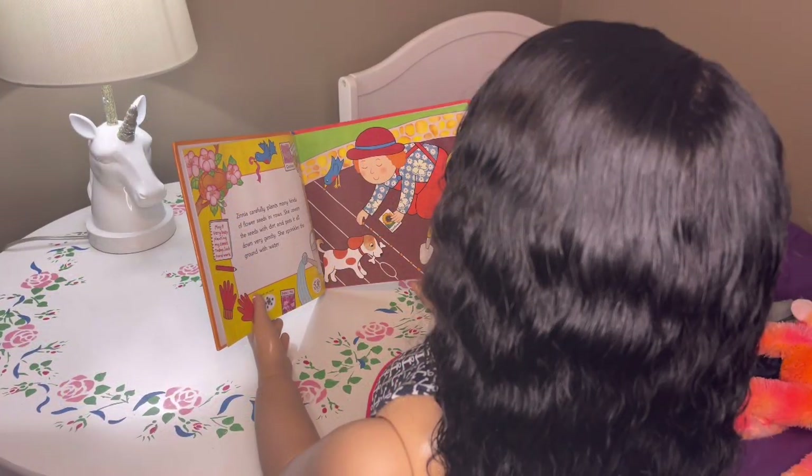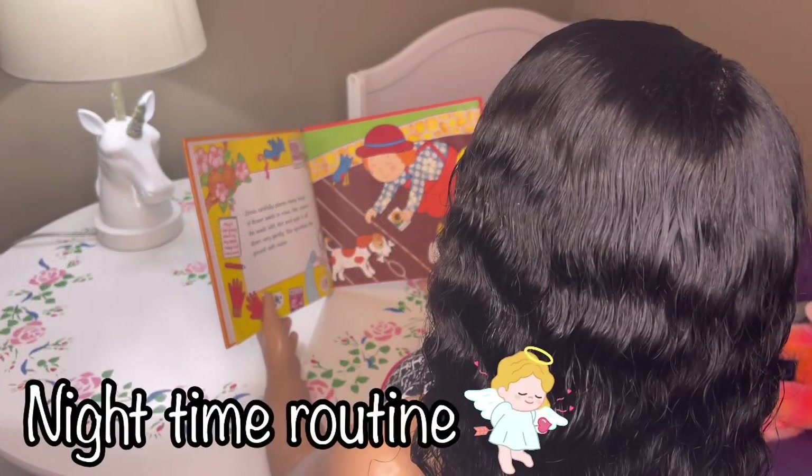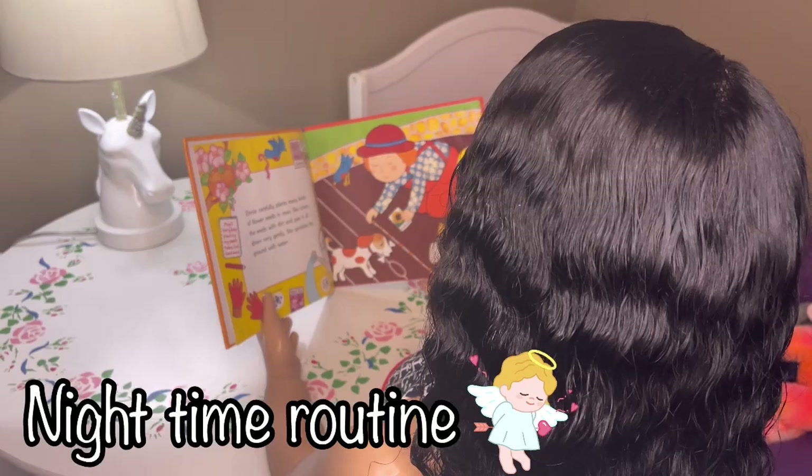I am going to give her a quick hairstyle — I need to braid her hair in a couple of ponytails real quick. And then they are going to get ready for bed and we'll do a nighttime routine. The kiddos are reading their books right now before bed.